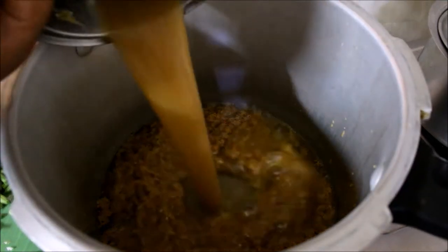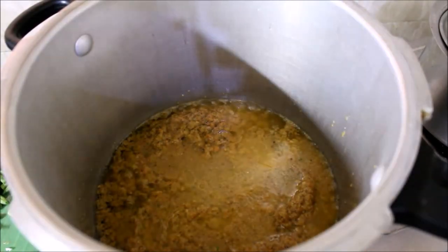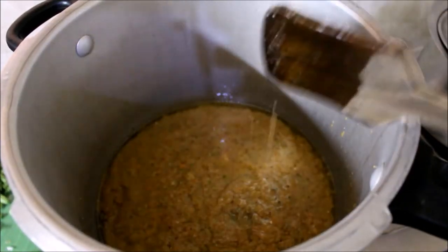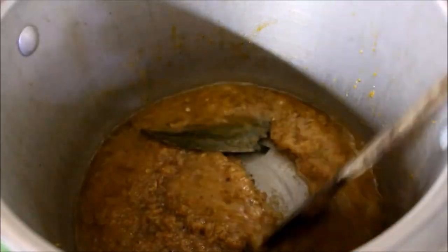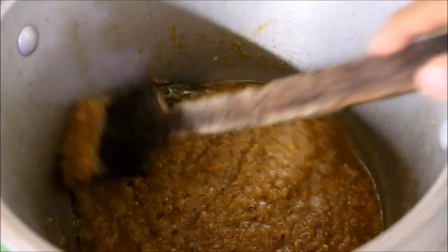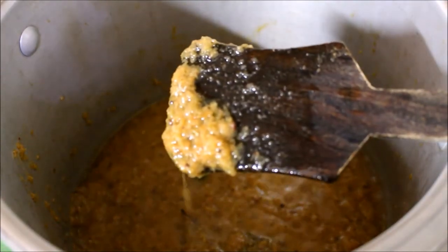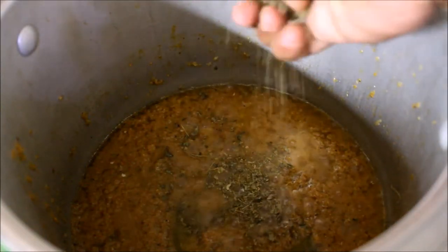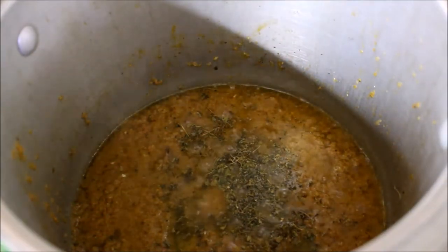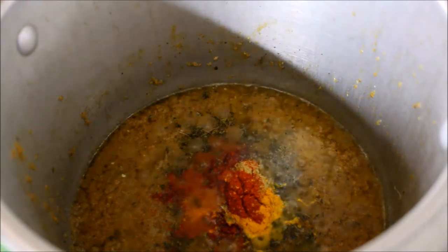Add biryani spice and masala paste. Mix the masala paste in the mixer. Now I am going to add the masala paste in the cooker and fry it on a medium flame. Put the onion to a brown color.